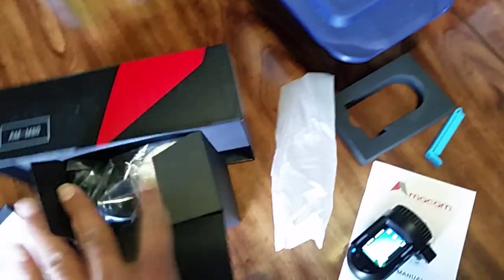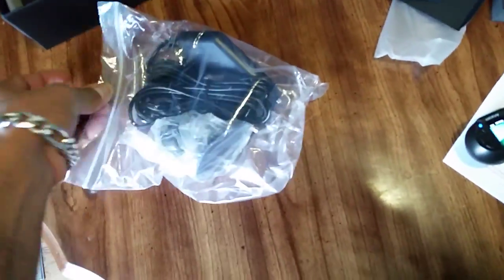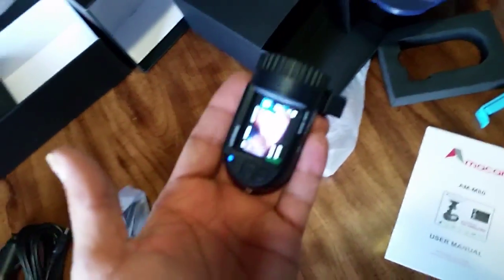Let's see what's in this — oh, this is the mount. Sorry for the horrible unboxing. Here's the car charger, here's the car mount, and the camera looks really light, like a toy.